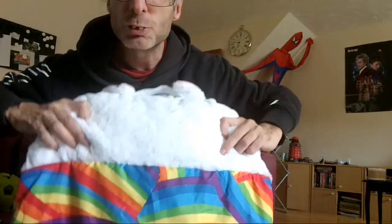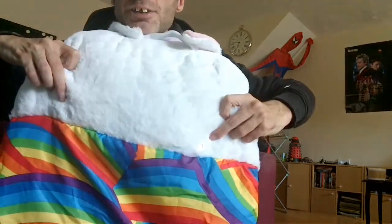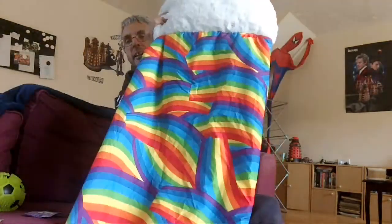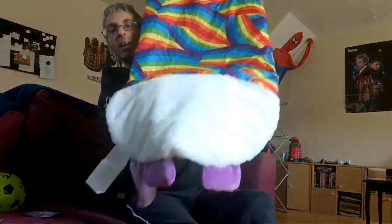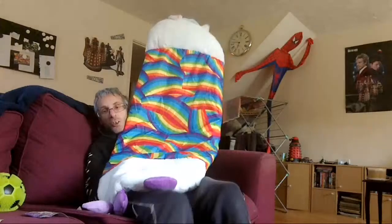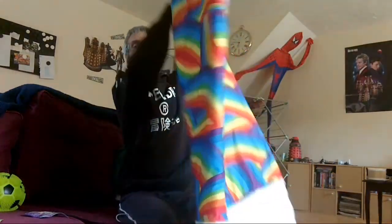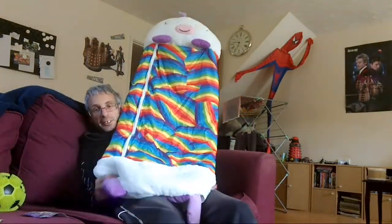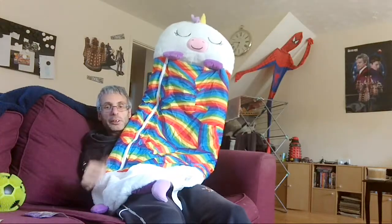Sorry about the lighting — there's the back end of it. And look how long it is! This is a medium-sized unicorn. Most of you will be thinking: how on earth do I get it from sleeping bag back to a foldable cushion?